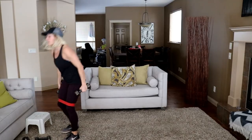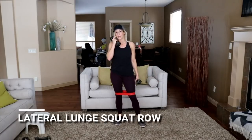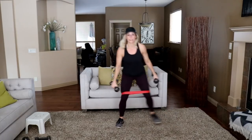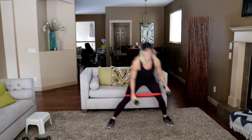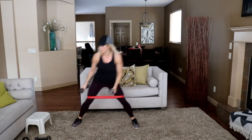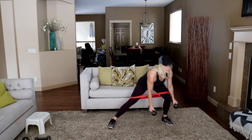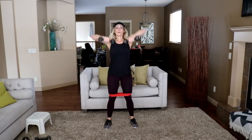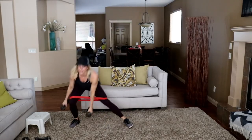Lateral lunge, upright row. Got my eights here — three, two, go. Center, squat. Stick your chest out on that upright row. Last one.